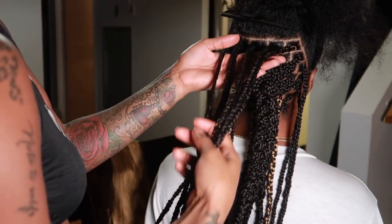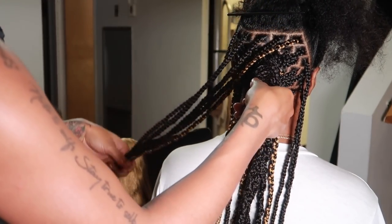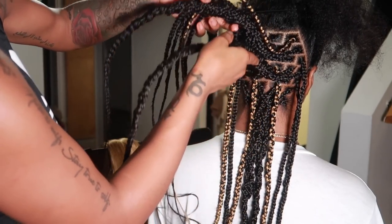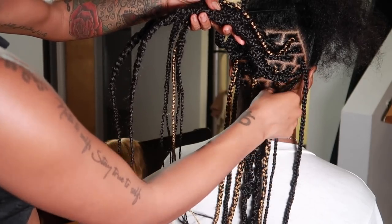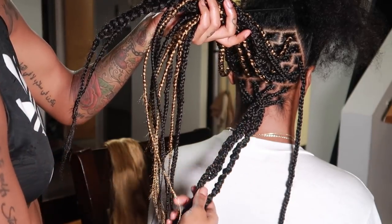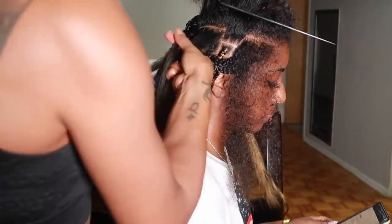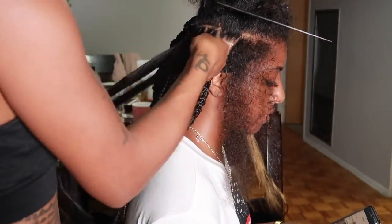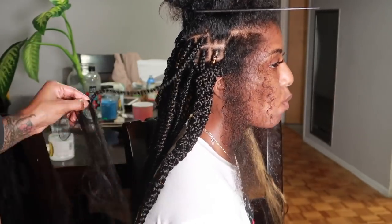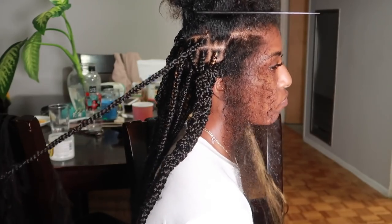I'm going to give you a close-up of what she's done so far. At the top section she braided all of those braids all the way down. In the middle section she did not braid the hair all the way down — she gathered the hair and put it into one big braid, which gives the curl or crimp later on. She randomly picked pieces to braid all the way down or not, and it really just depends on how much wave you want.